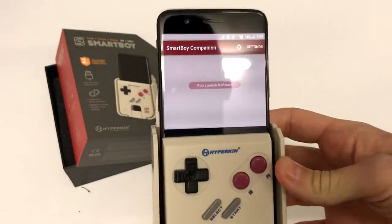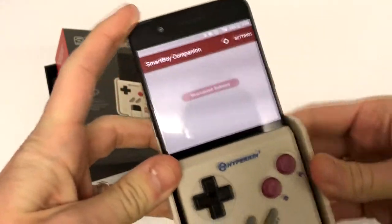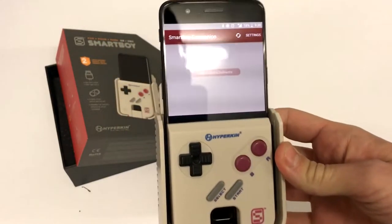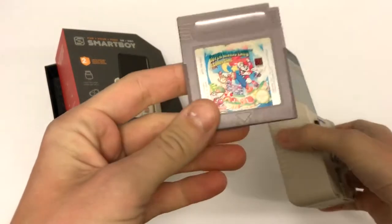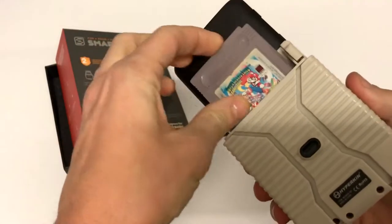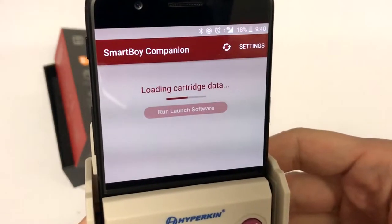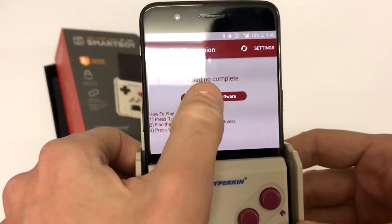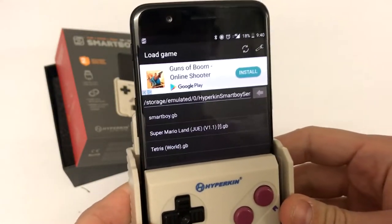That is the Smartboy Companion app that I've downloaded, just from the Google Play Store. It's a very, very simple app. Basically what it does is it dumps the ROM of the cartridge into a folder on your device. Let me just grab a cartridge and show you how that works. I've got an original Game Boy cartridge — this is Super Mario Land 2: Six Golden Coins. If I just shove that in the back and click it in, you'll see: loading cartridge data. Takes a little bit — actually longer than I expected for such a tiny little game. Then you do 'run, launch software' and what that does is it opens up the My Old Boy emulator.